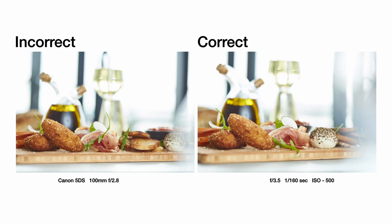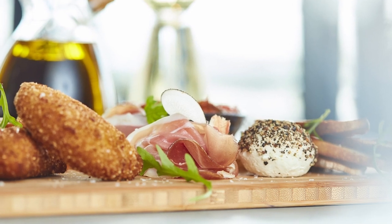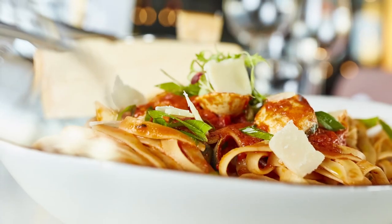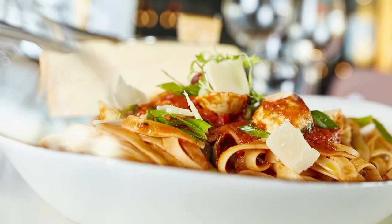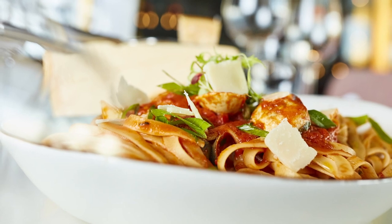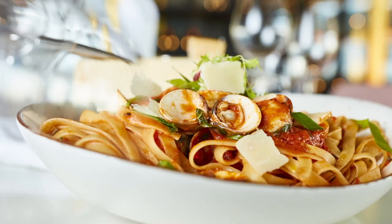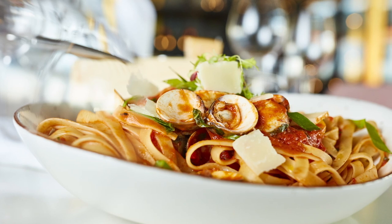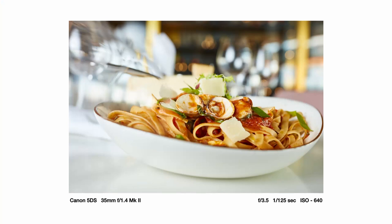The second thing, following on from the main component, is that you do need to try your best to show all of the components of the dish. In this example you can see there's not too much wrong with this shot, except that I don't get a really good idea of the true nature of the sauce. In this next picture I just had to bring in a very clearly open clamshell to finish off the shot so that everyone understands exactly what's on the plate.